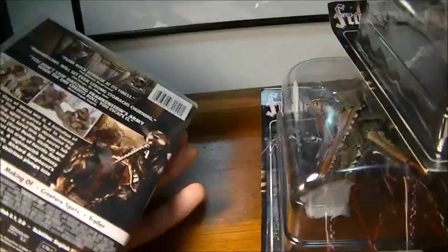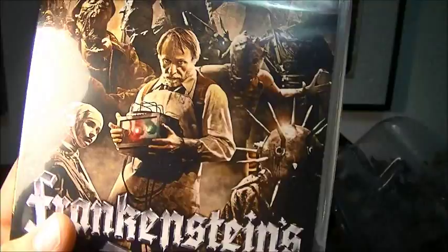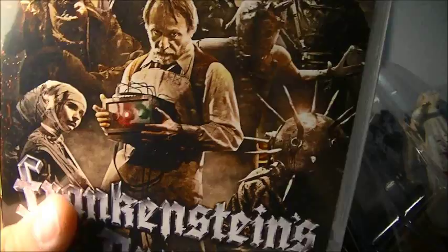They also have a couple other versions where you can get a box set and you get Mosquito Man in it — just a box set thing with the Blu-ray. I got the DVD, because personally I didn't really care if I got the Blu-ray or the DVD. It didn't really matter to me, but yeah, it's definitely worth watching.